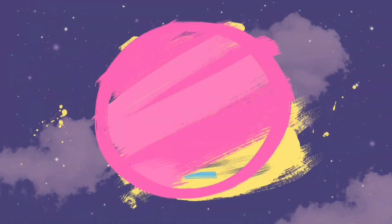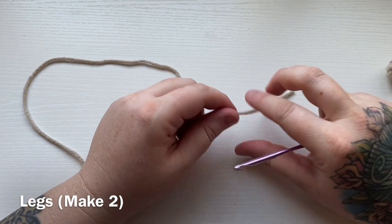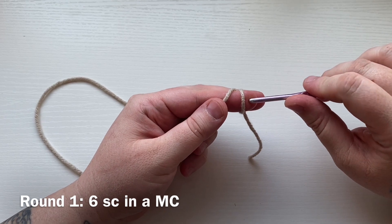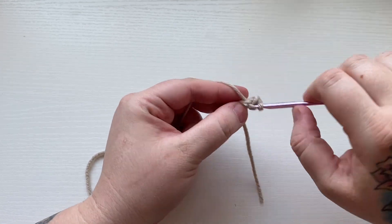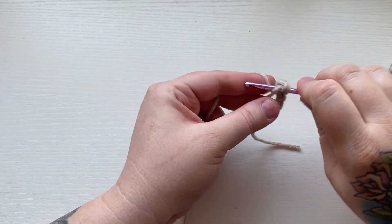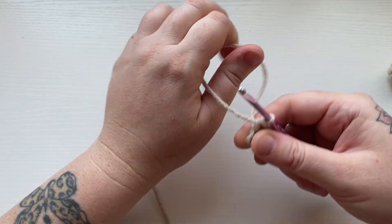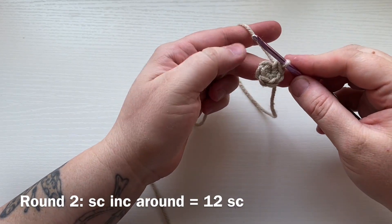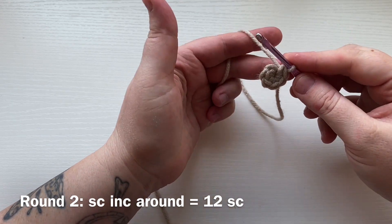Let's get started. Working on the leg, you're going to work six single crochets into a magic circle — that's our six single crochets. For round two, you're going to work two single crochets into each stitch all the way around for a total of 12 single crochets.